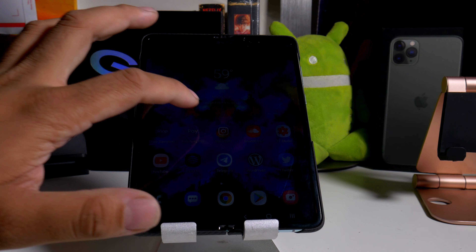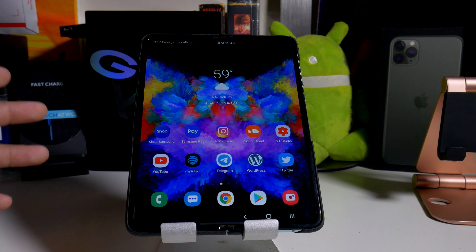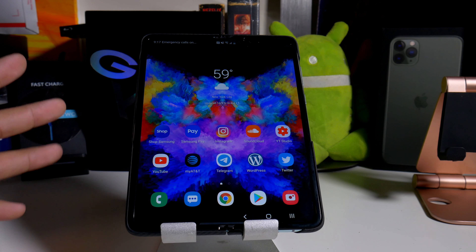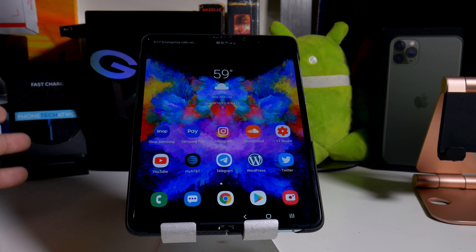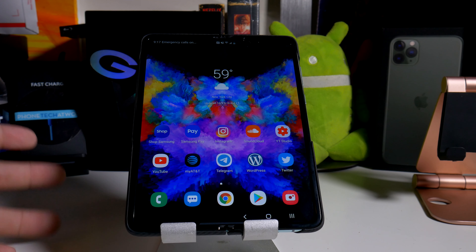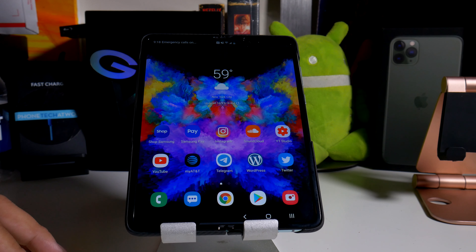Alright guys, so the Samsung Galaxy Fold — a lot of people have been asking me what's the update on it, how come you haven't been making videos? The whole thing with making videos has to do with my time and my personal life, but I just really wanted to talk about the phone, what I've experienced, everything that bothers me, and everything that I like about the phone.